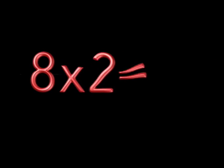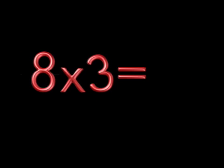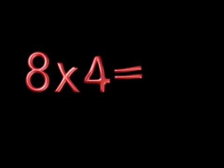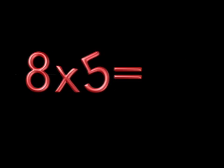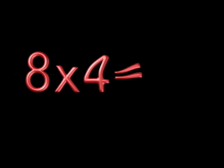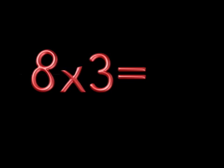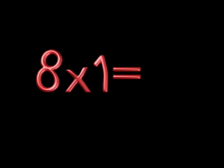8 x 9 is? 8 x 2 is? 8 x 8 is? 8 x 3 is? 8 x 7 is? 8 x 4 is? 8 x 6 is? 8 x 5 is? 8 x 6 is? 8 x 4 is? 8 x 7 is? 8 x 3 is? 8 x 8 is? 8 x 9 is? 8 x 1 is?